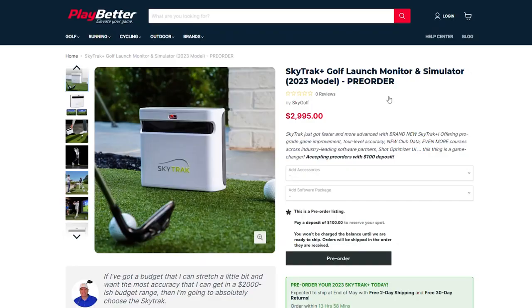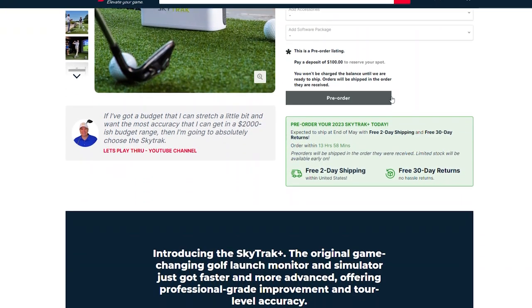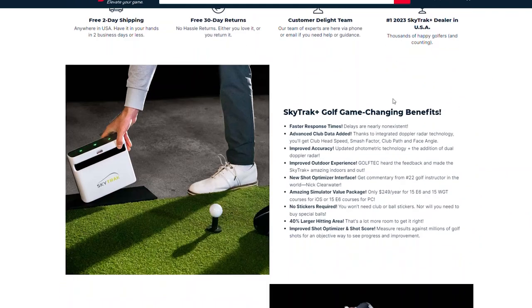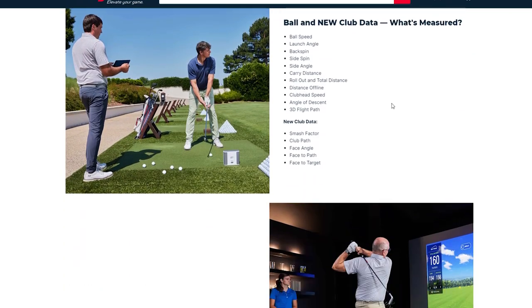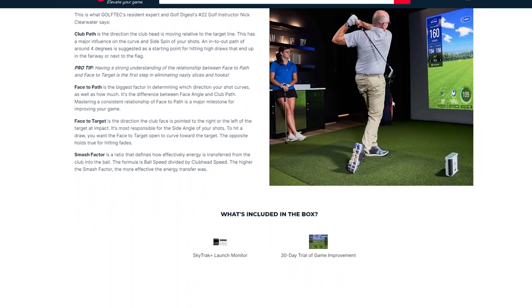Now let's hit some shots and play with it. A big thanks to our friends at PlayBlair.com — they're huge supporters of our show and community, and because of them we're one of the first to get our hands on the SkyTrack Plus. If you're interested, there are links below to pre-order it right now. It's slated to release on May 19th, but there's a good chance it may sell out, so don't wait.